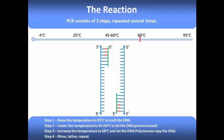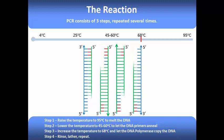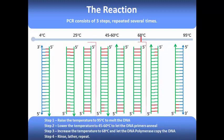Once the primers are bound, the temperature is increased to 68 degrees Celsius. This is the optimum operating temperature for the Taq polymerase enzyme used in PCR. The Taq polymerase binds to any double-stranded primer-template DNA complexes, and then synthesizes DNA in the 5 prime to 3 prime direction, until the temperature is once more increased to 95 degrees C to melt apart all of the double-stranded DNA. This process is repeated several times until we finally end up with several copies of our desired DNA product, shown here in the rectangles.